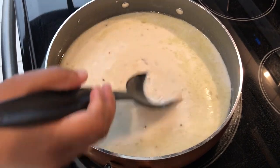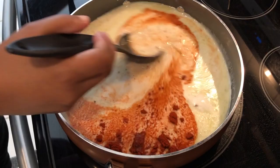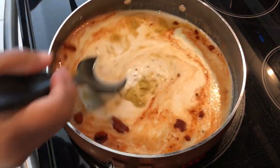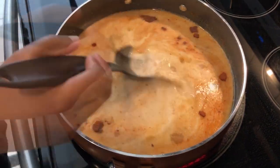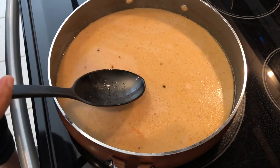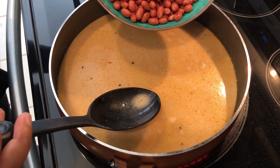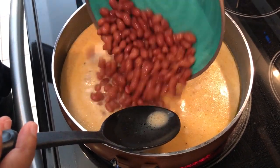Then you're going to add in your smoked paprika and your chicken bouillon, and just kind of stir this up a little bit. Now I'm adding in the can of petite kidney beans — they've been completely rinsed and drained — so just pour those in there.